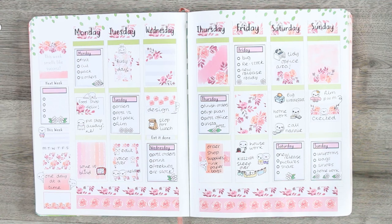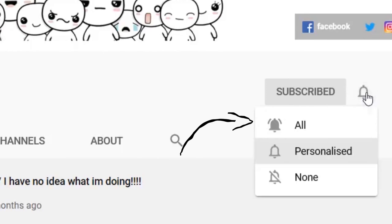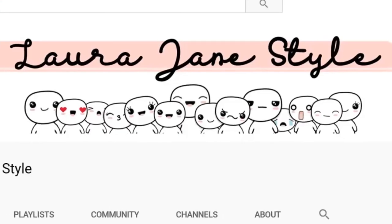Hope you guys have enjoyed this week's video — if you did, make sure you give me a thumbs up and I will speak to you all next time. To become a part of our poppets family, all you have to do is subscribe to my channel, and if you want to be notified for my uploads then just hit the bell icon. Thank you so much for watching, bye bye!